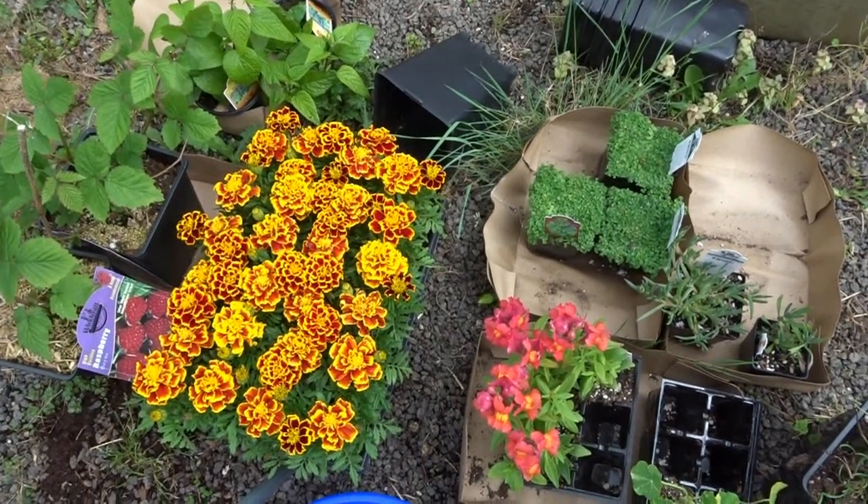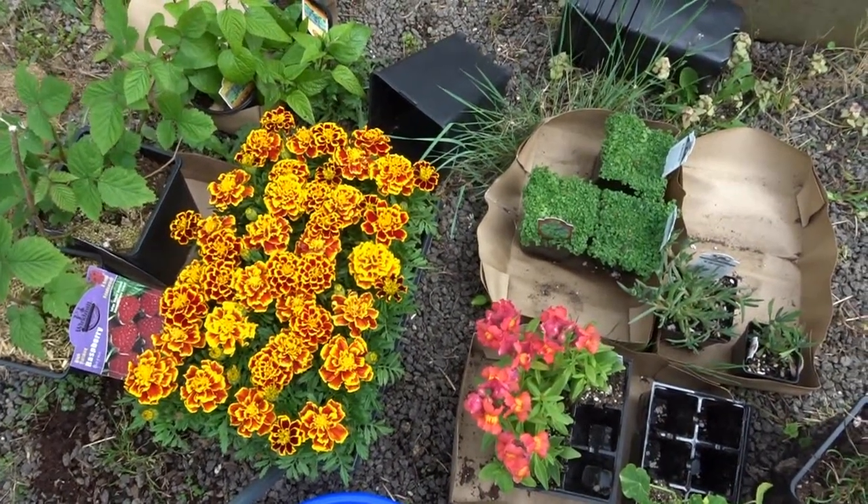Hello, it's April from April's Home. Today I thought I would take you through the garden and show you some of the things that I've been up to.